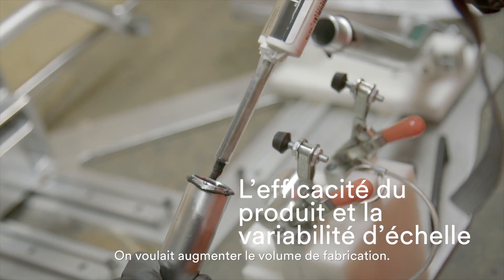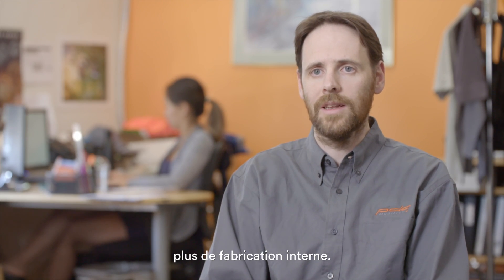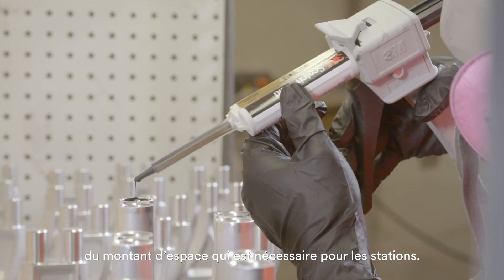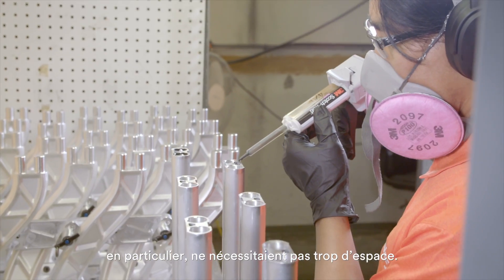Scalability was another constraint for us. We wanted to be able to increase our volume and bring more production in-house. Welding was not an option because of the amount of space we would need for the stations. The bonding process and the fixtures themselves required less space.